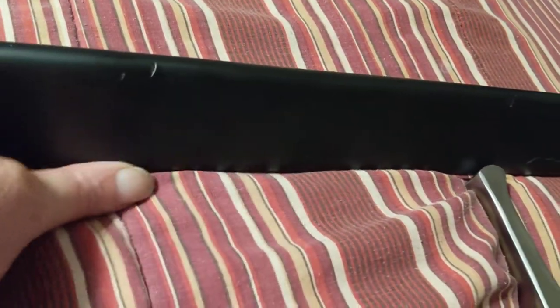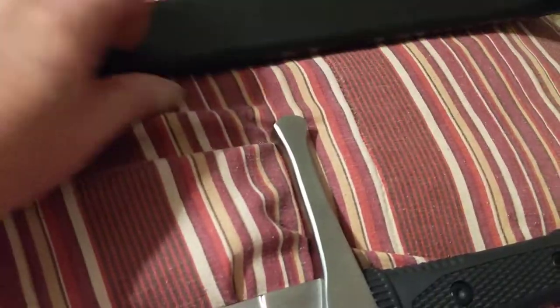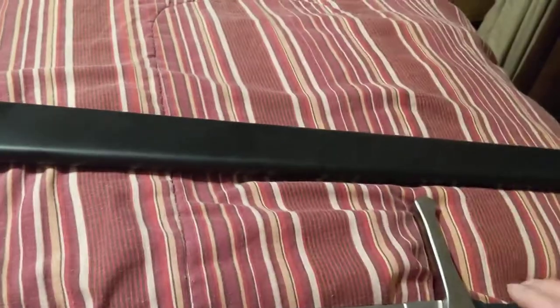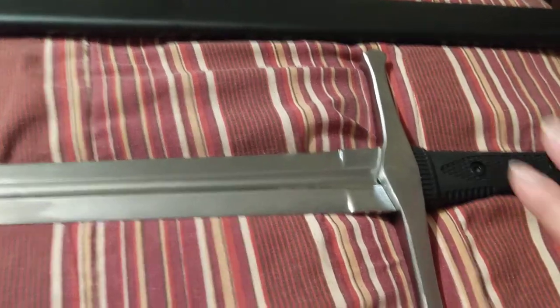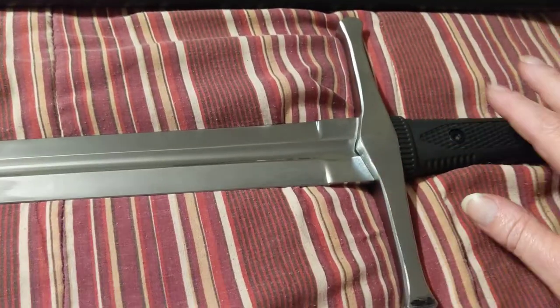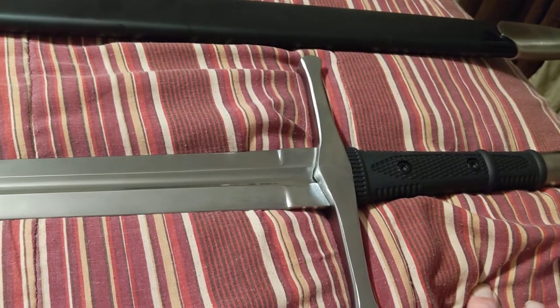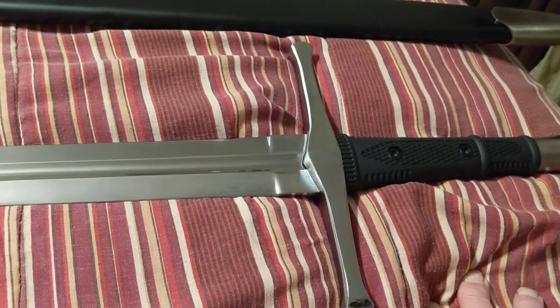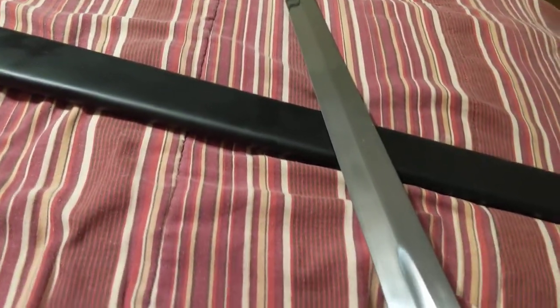I've put scratches on the scabbard already, because I had it on and was swinging the sword around and didn't know what I was doing. Anyway, if you want a solidly built functional sword that you can actually cut stuff with, I would recommend it. But again, if you want a historically accurate sword from medieval times, this is not one.